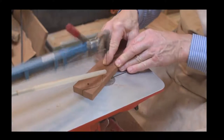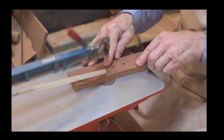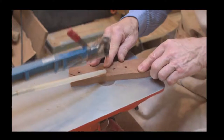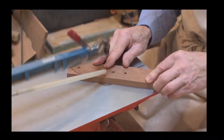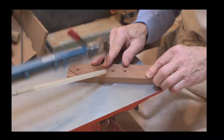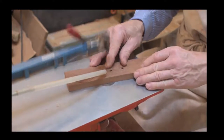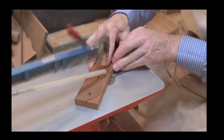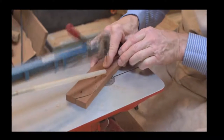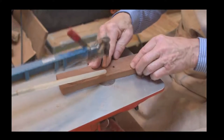The way we do it, we work with a reverse tooth blade and that is our preference. You have standard blades, spiral blades, and then there's a reverse tooth blade - that's the one we find most effective. The number on the blade is a number nine - so a number nine reverse tooth blade - and that does a really good job for us in terms of cutting out.